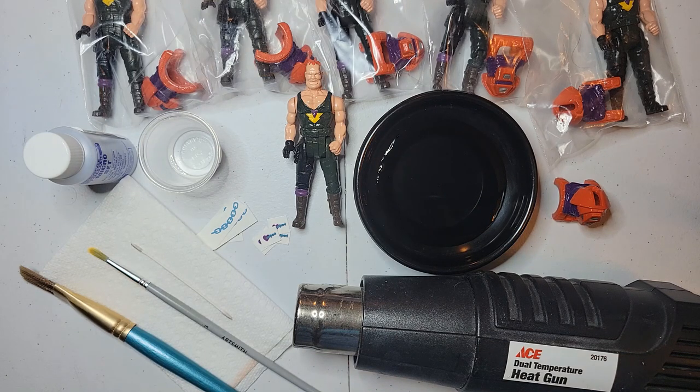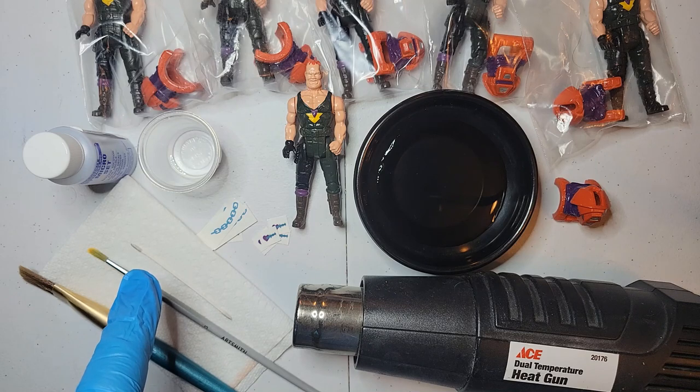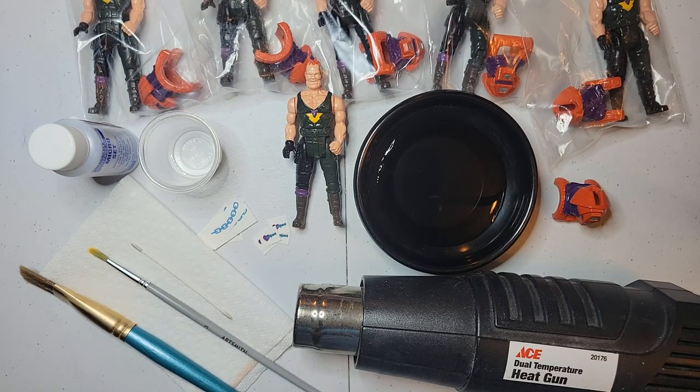It gives that clean, precise look. What you'll need to get started is a little thing of water, your decals, your figure, solution paper towel, q-tip, a solution applying brush, and another brush. I use Micro Set - it helps with setting the decals and softens up the decal so it adheres a lot better. An air gun or heat gun - you can use a hair dryer if you don't have a heat gun. You don't have to have it, but it really gives it that extra softness and allows you to mold it and put it where you need it to go.